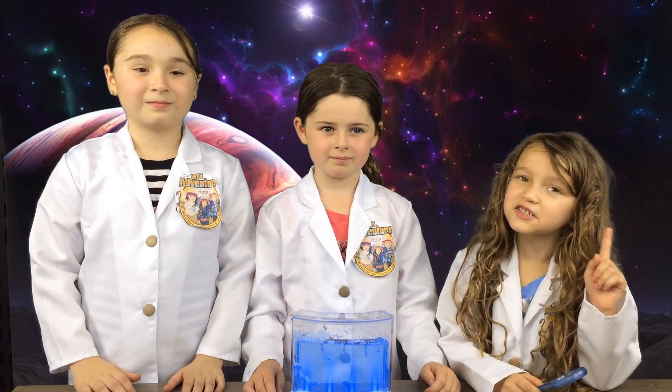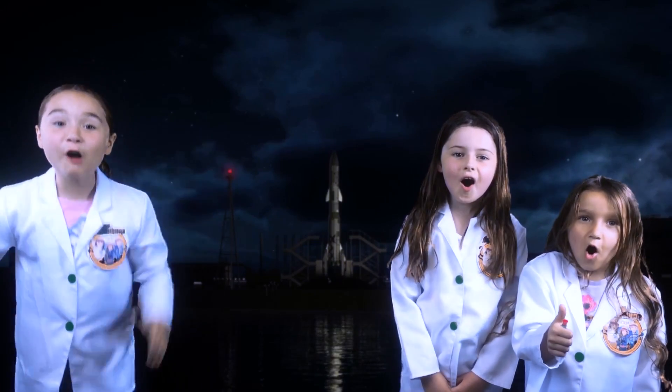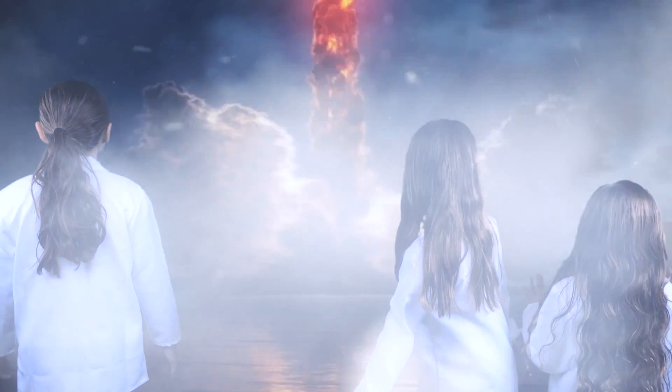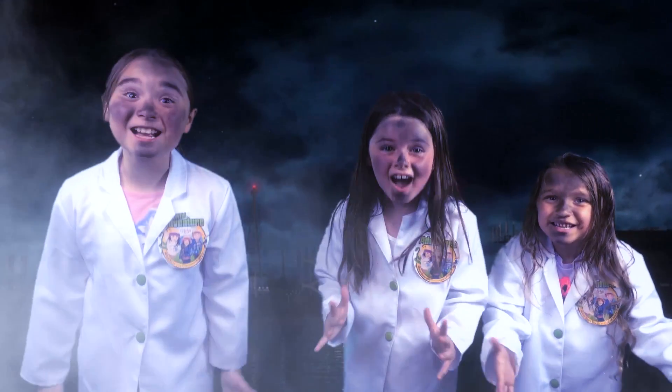Thank you for watching our show! Make sure you subscribe to our channel! Bye! Five, four, three, two, one — let's go! Whoa! That was awesome! We'll see you next week.